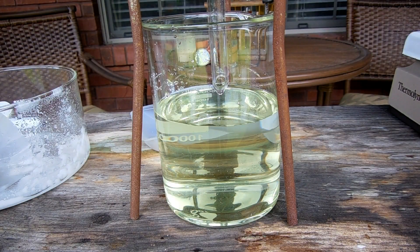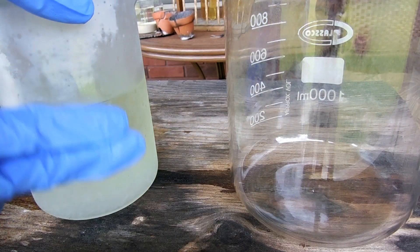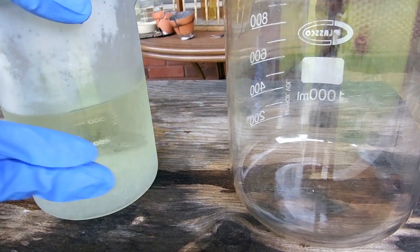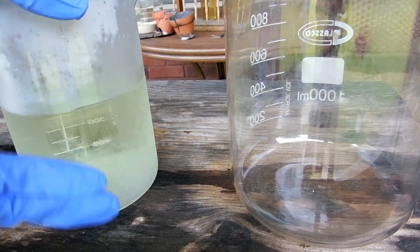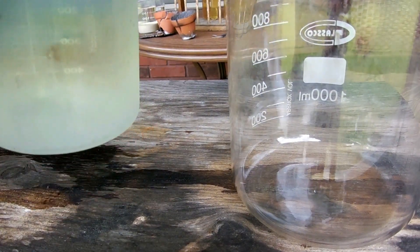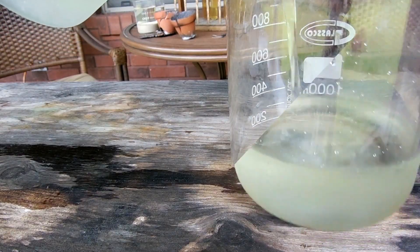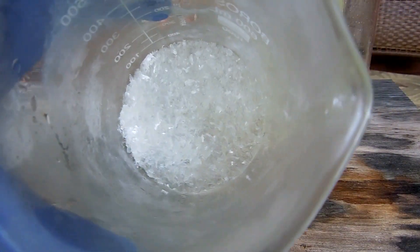Strangely, I didn't get any precipitate from just mixing them together at room temperature — maybe because the chloride solution was still hot. So I put the beaker in the fridge overnight, and you can see we've got a nice layer of chlorate crystals precipitated out on the bottom. I'm going to decant off the liquid into another beaker, and there you go — some nice crystals.